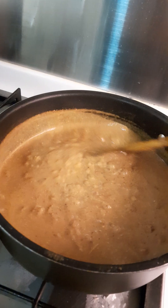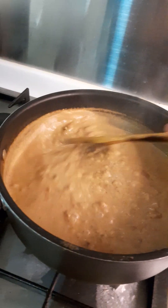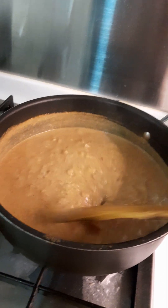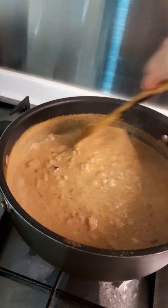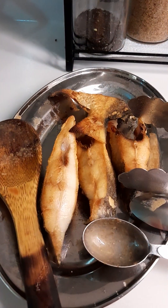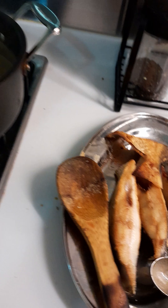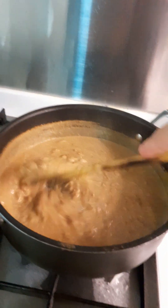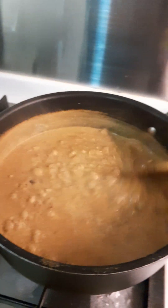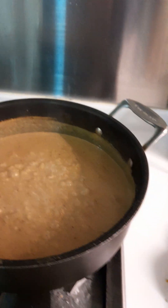This is my masala coconut mixture. Let's boil it properly so the coconut will be cooked properly before we put the fish in. The fish will be cooked in just a few minutes since it's already pre-fried.